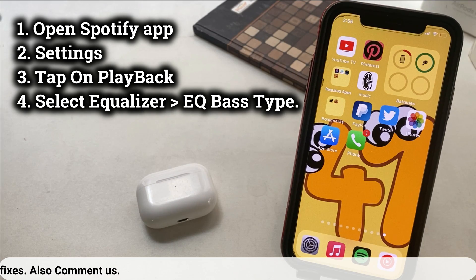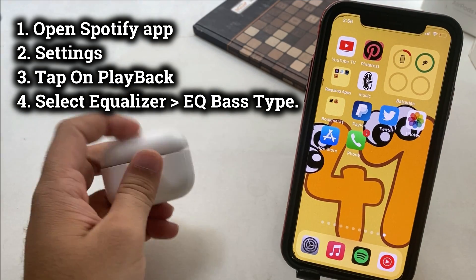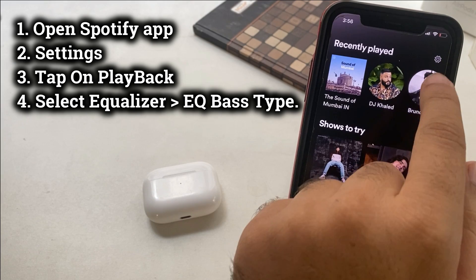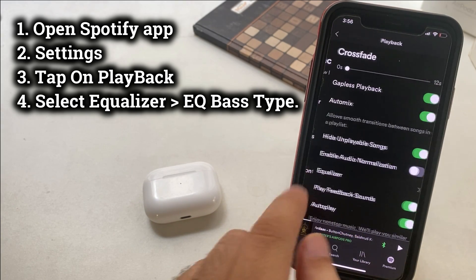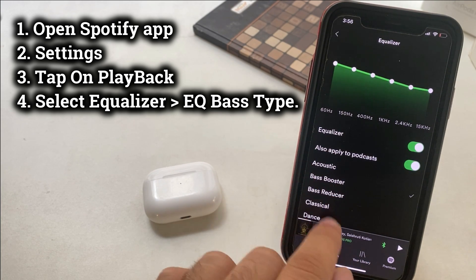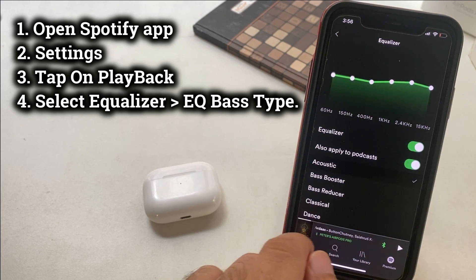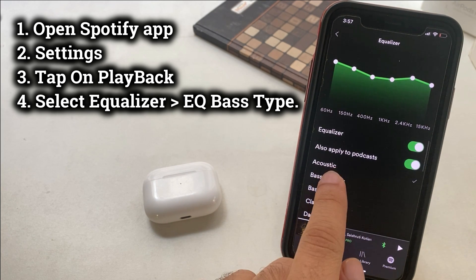Keep your AirPods connected to your iPhone and launch the Spotify app. Tap on Settings from the top right corner of the screen, then tap on the Playback option. Now here's the equalizer settings — tap on it and see the list of different predefined equalizers with names like Bass Booster, Bass Reducer, Classical, Dance, and lots more. This is the in-app settings for the bass sound equalizer.